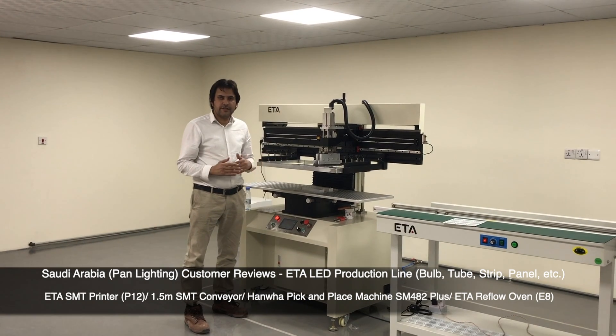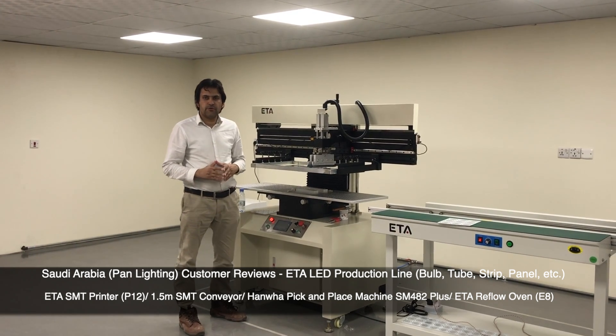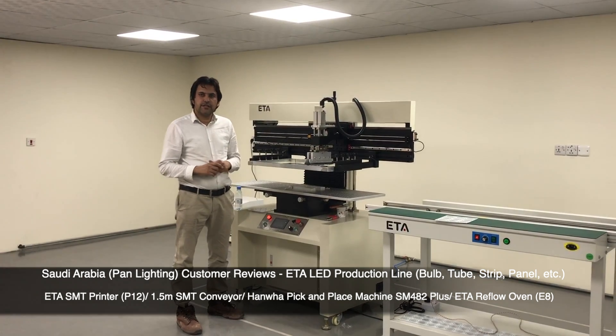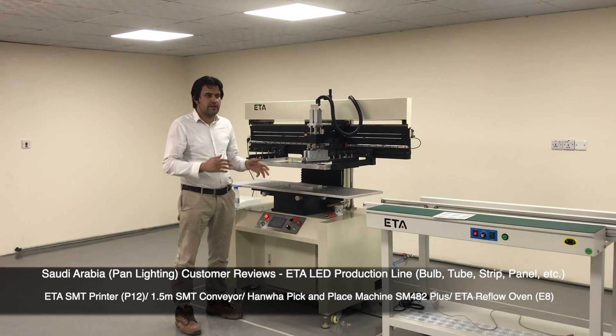My name is Engineer Raya, I am from Pani Lighting. Mr. Romyos supported us very much and gave training to us. He started here commissioning these hard machines.